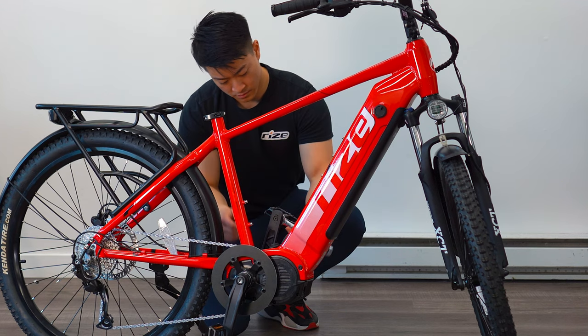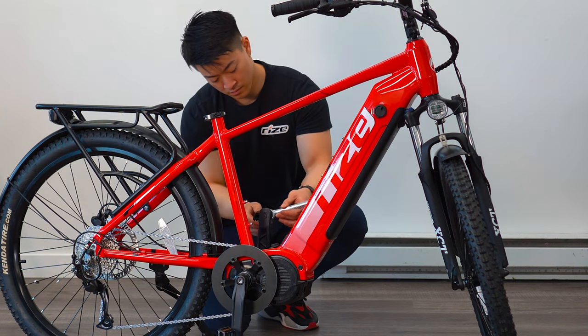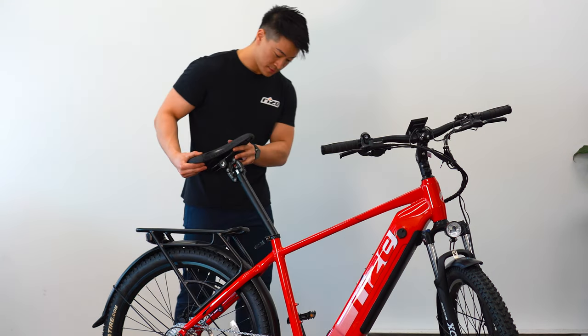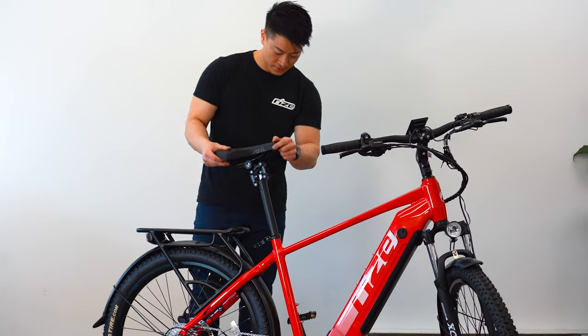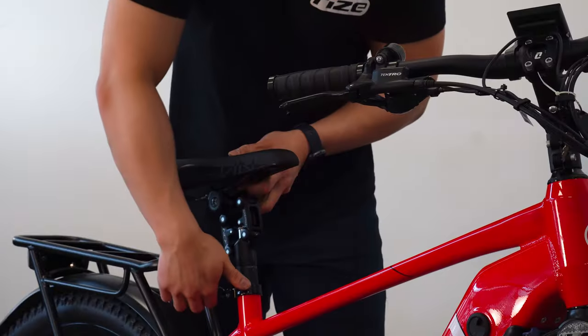If at any given moment you're struggling to thread the pedals in, please take them out and re-attempt, as these pedals are made to be spun in with ease. After that, grab your seat post and slide it into the stem. Loosen the knob to adjust the height. Once satisfied, tighten the knob and lock your lever.